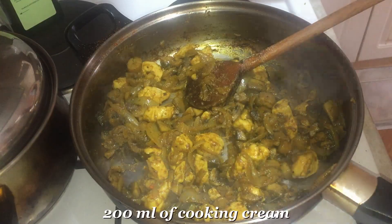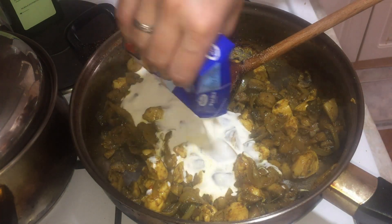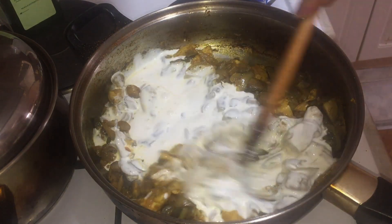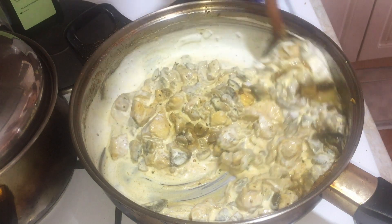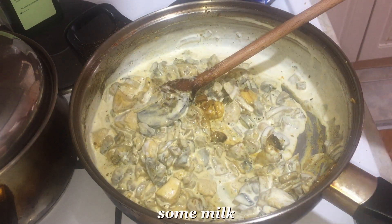Add 200 ml of pavlaka (sour cream) and a little milk.